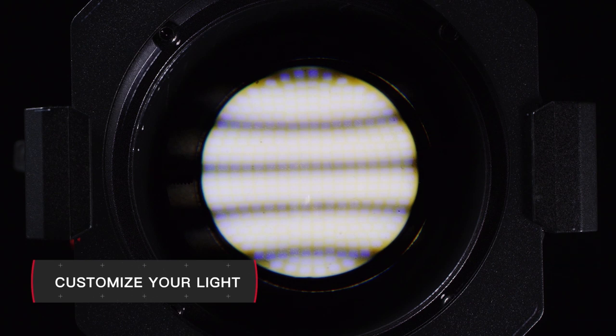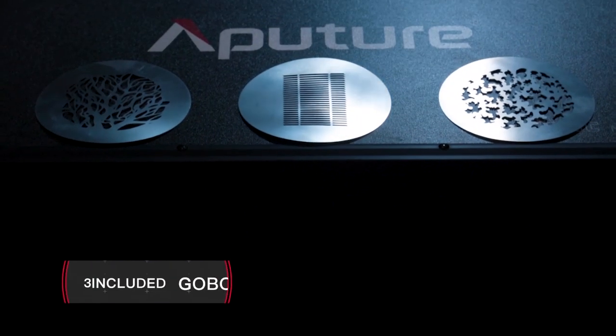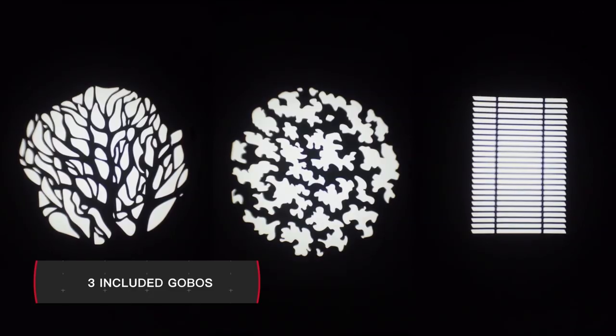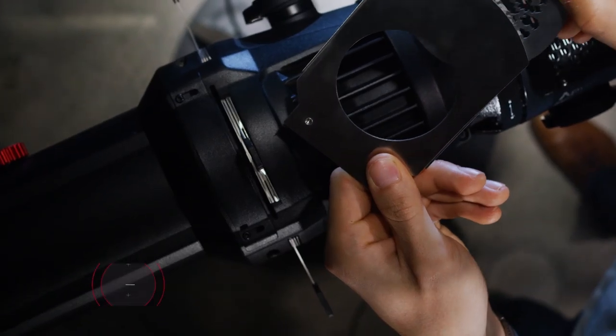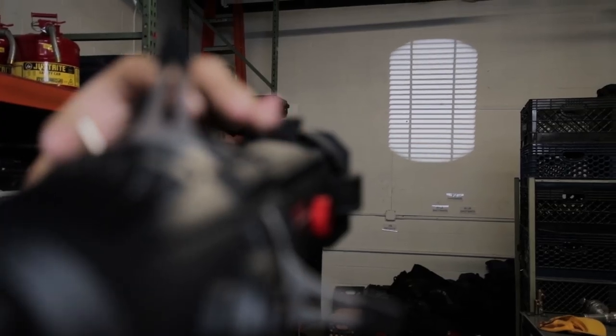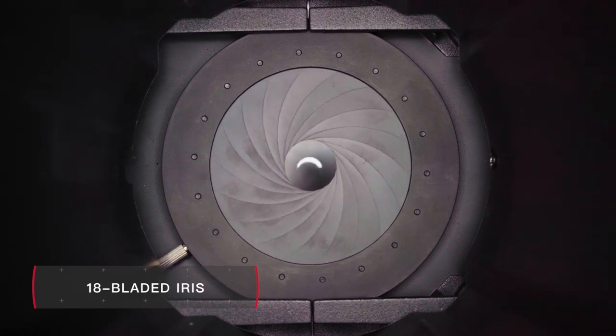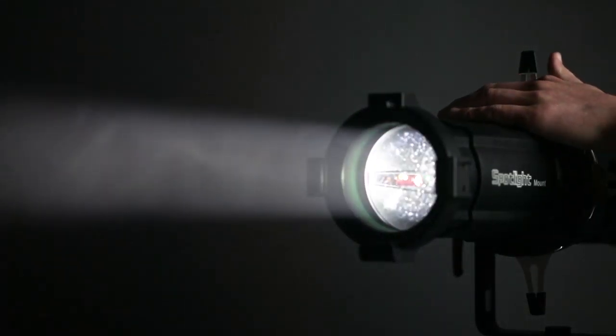Just like the traditional stage lights of the past, we've opened up the Spotlight for customization. Three standard B-size gobos let you customize the shape of your light, or you have the option to cut your own unique designs and implement them. The optional iris can also be used to control the size and spread of the output, with or without the gobos.